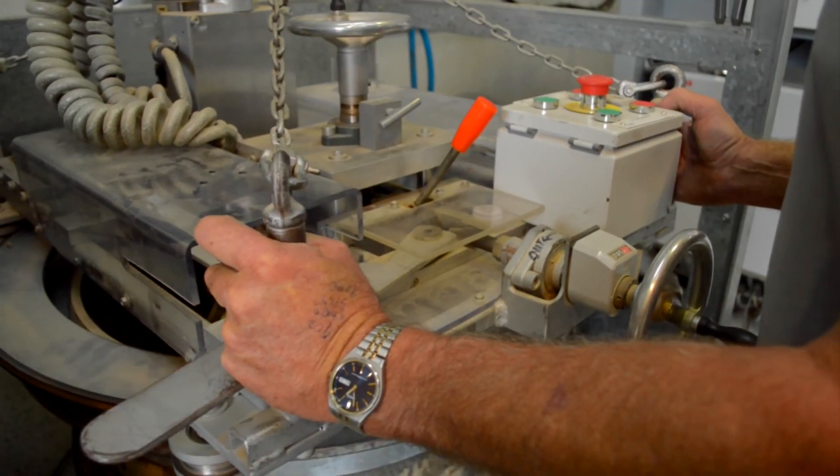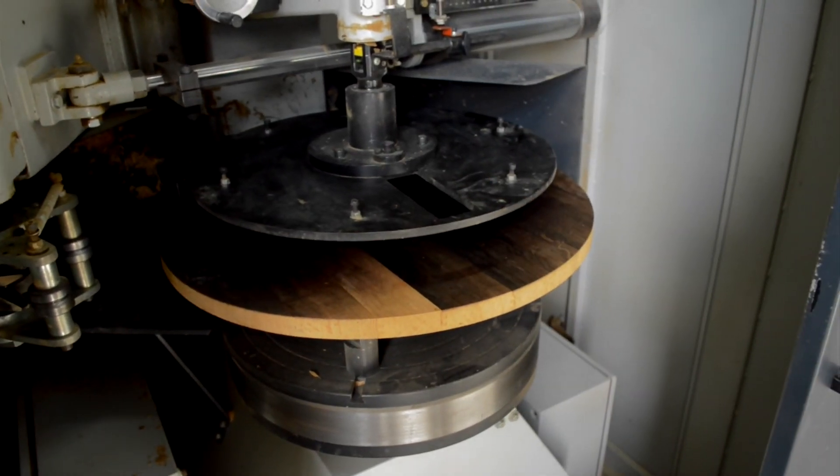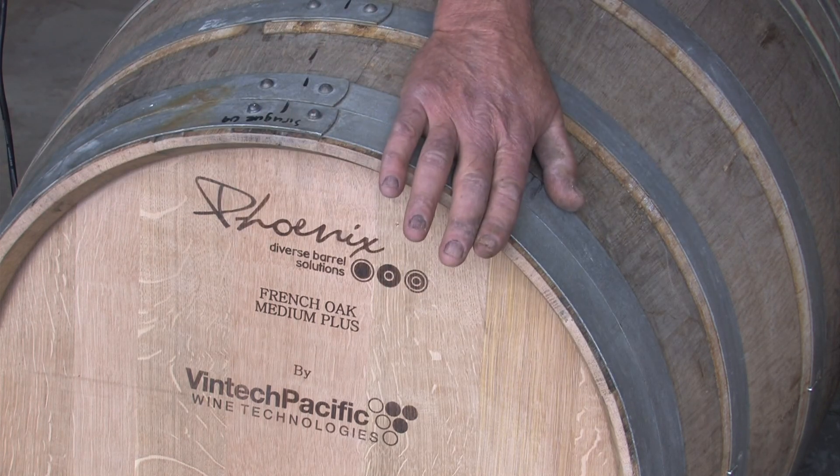We then go to the crozer, which cuts the crows — the groove around the top of the barrel where the head fits in. We then enter the radius of the crows into the head rounder, which cuts the head to the same size as the crows of the barrel.